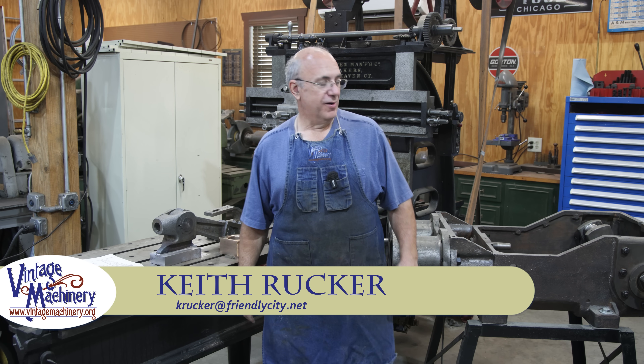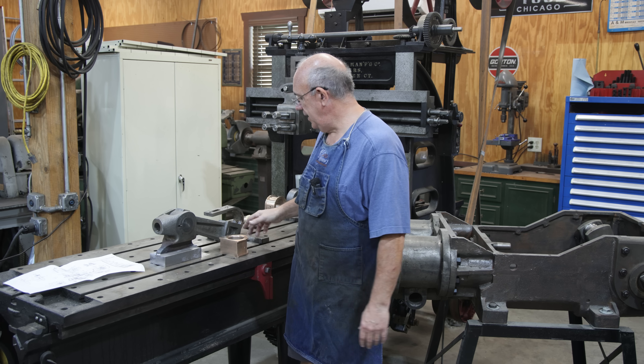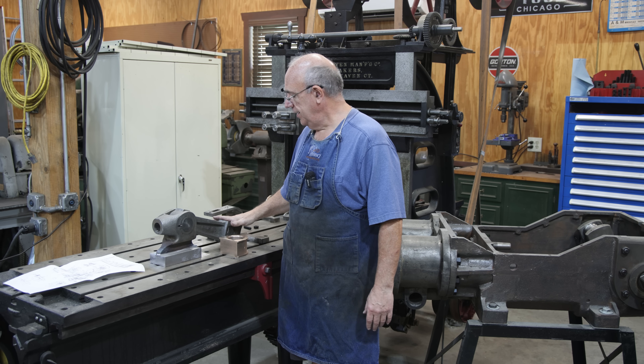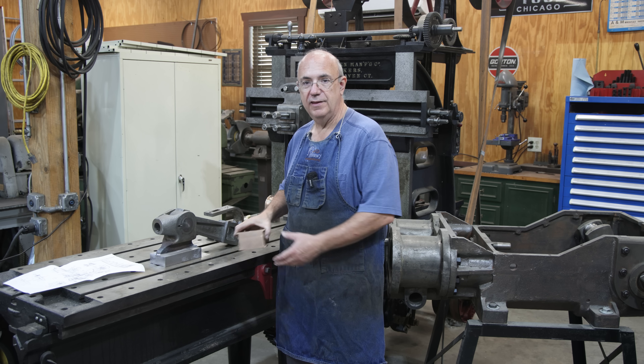Hello, Keith Rucker here at VintageMachinery.org. Today we are back to work on the Steam Stoker engine, and today I want to go ahead and get my connecting rod and crosshead installed now that we've got the new bearing.